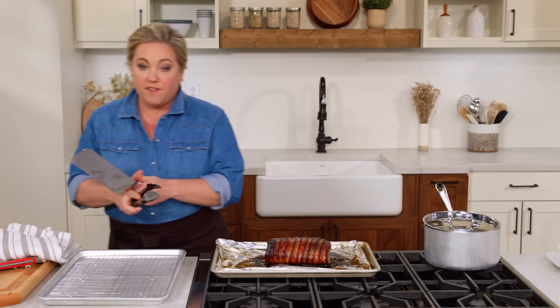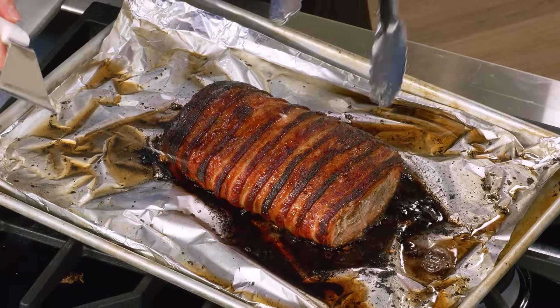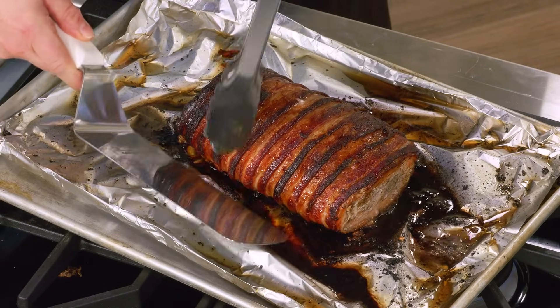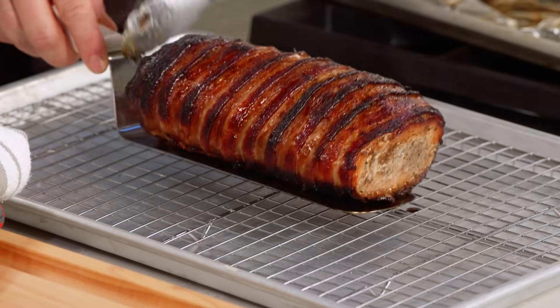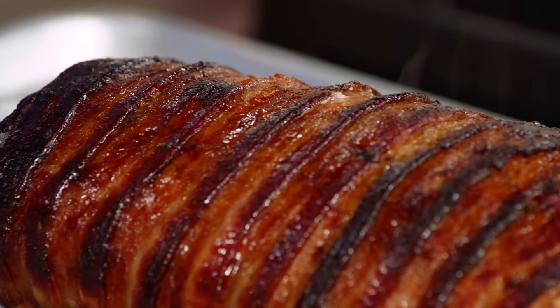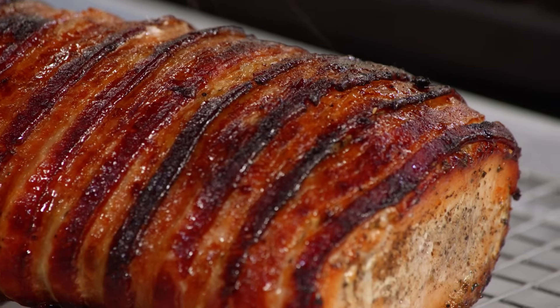Now we're going to get it off this hot sheet pan and let it rest on a wire rack. This is a beauty, so I'm going to take my time and transfer it carefully using tongs and a nice spatula underneath. Now I'm just going to let it rest for 15 minutes before we slice it up and taste it with the peach sauce.